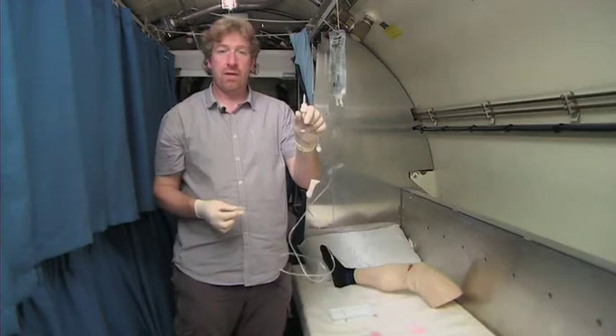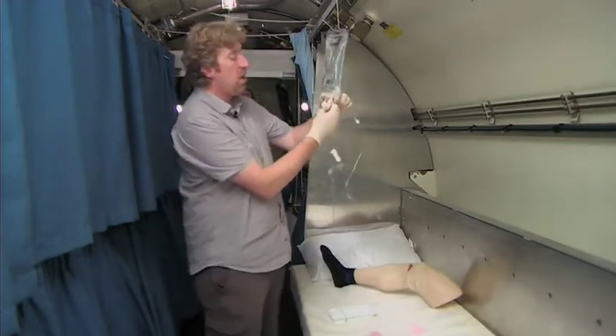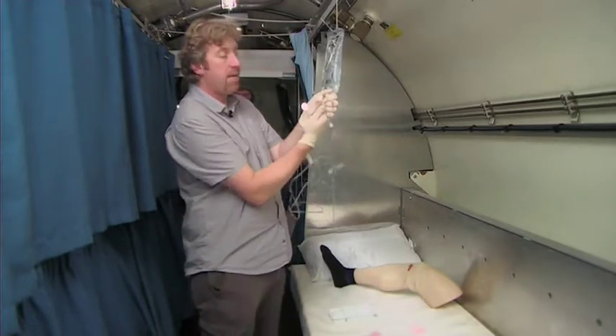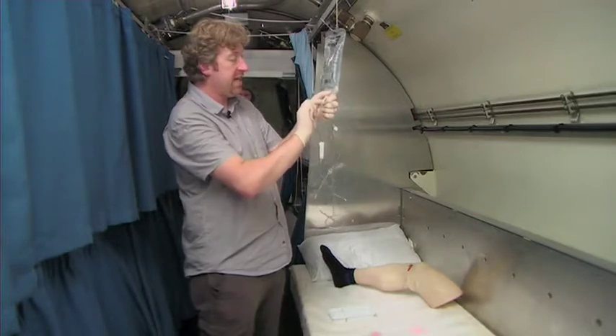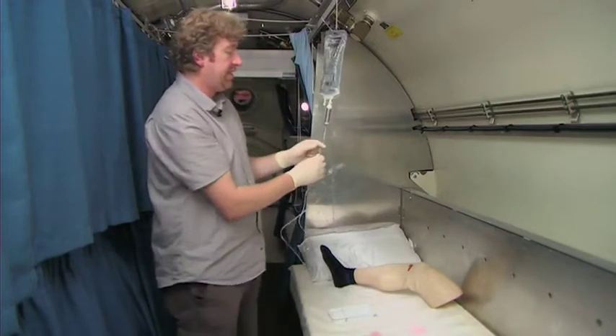Next, remove the cap off the protective spike, twist the cap off the infusion bag port, insert the spike in, twisting until it's in place.